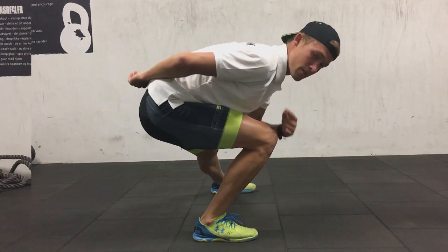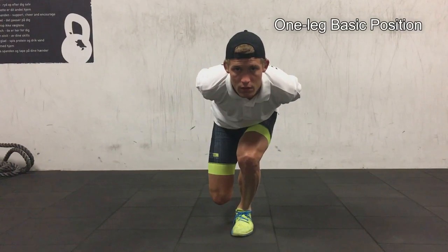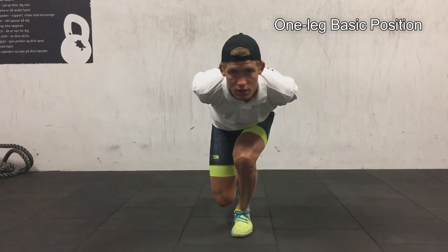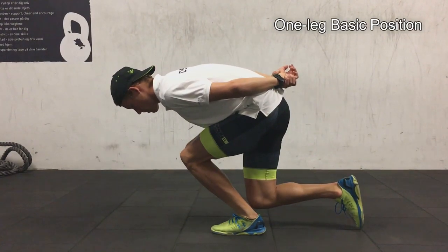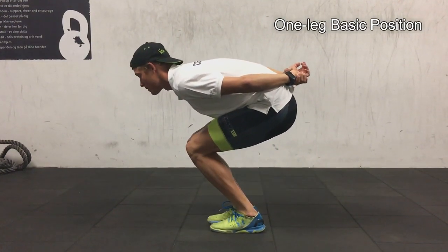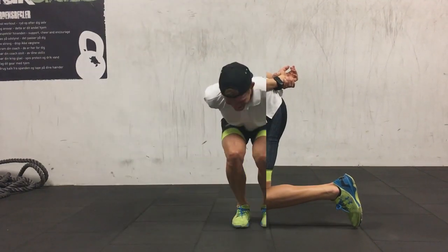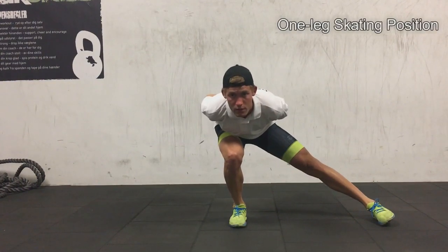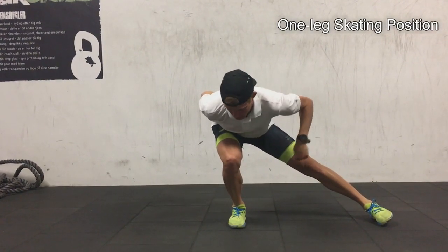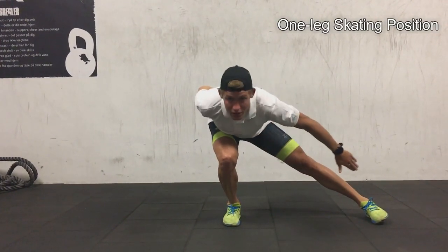Get the hip all the way out. As you can see, the three points — knees, shoulders, and toes — should be aligned at all times. Here we go on one leg. Once you've found the position, you can look up, which is what you have to do when you're out skating. Here's the one-leg skating position with all points aligned.